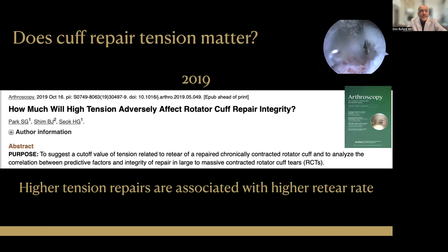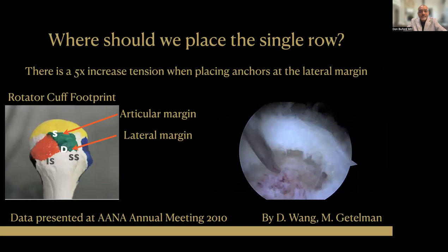That was one of the early publications showing that rotator cuff repair tension probably matters. In 2019, these authors further documented that higher tension repairs are associated with higher retear rates — something many experts had been saying for years — but now we have multiple publications documenting that high tension or excess tension in a repair is not a positive thing.